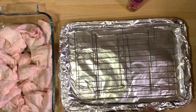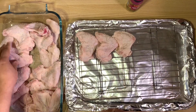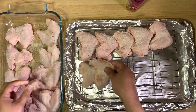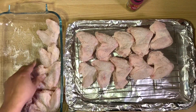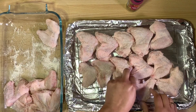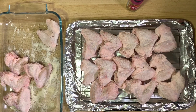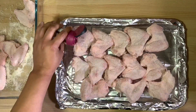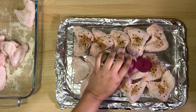Take a tray and line it with aluminum foil to catch any fat that drips. Place an oven-safe rack on top of it, then place the chicken wings on the rack. Being on a rack allows air to flow completely around them, helping the wings cook evenly and get everything crispy. You're preheating your oven to 210 degrees Celsius or 410 degrees Fahrenheit. Next, add your peri-peri seasoning — sprinkle a nice even layer on all the wings and give it a good pat.